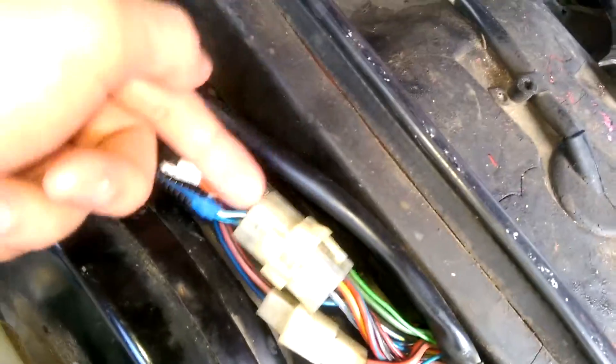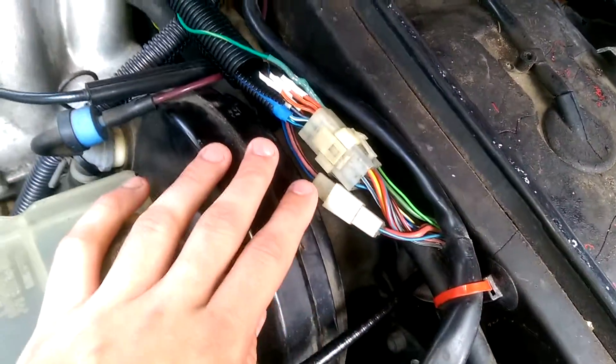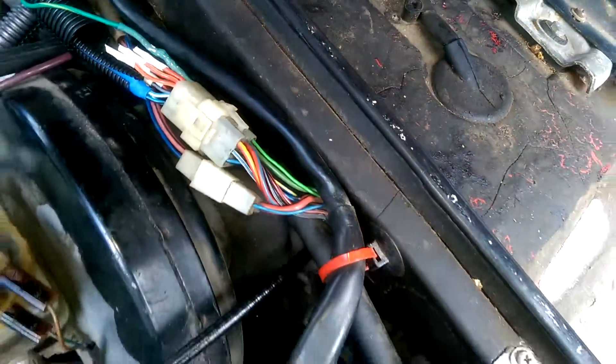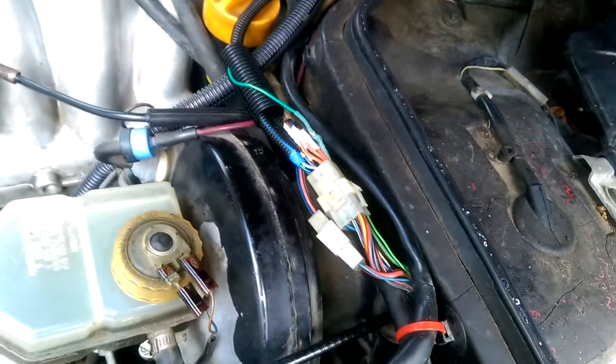The DME would pulse this pin to fire the coil, and that would go to the coil - that's how the coil fired. This would go to pin one on the DME normally, but instead I put the Megasquirt tach wire through here because the second wire that comes out goes to the tach. The factory tach actually looks at that grounding signal from the DME to determine how fast the engine is spinning. So that works well.